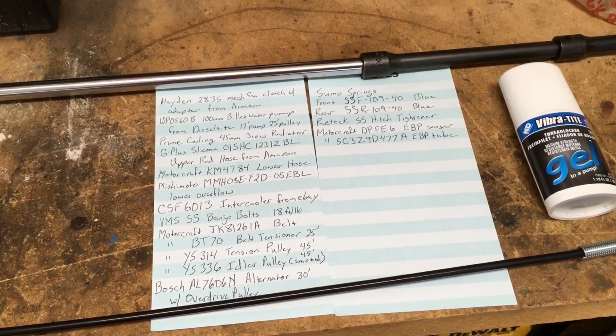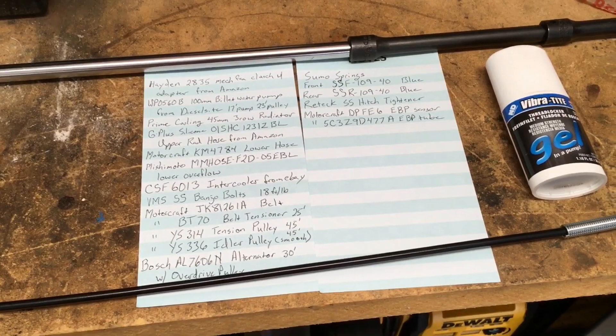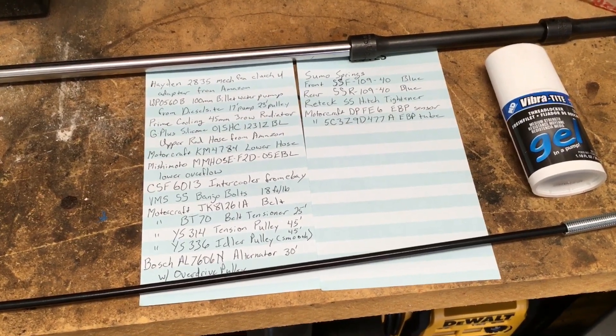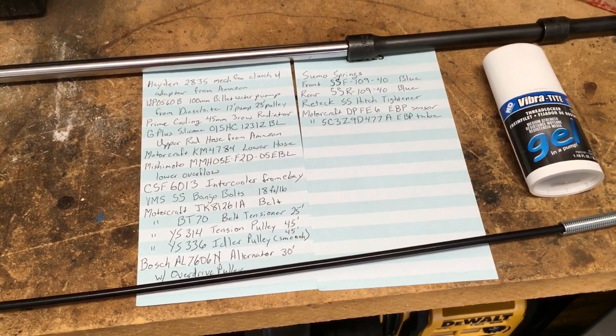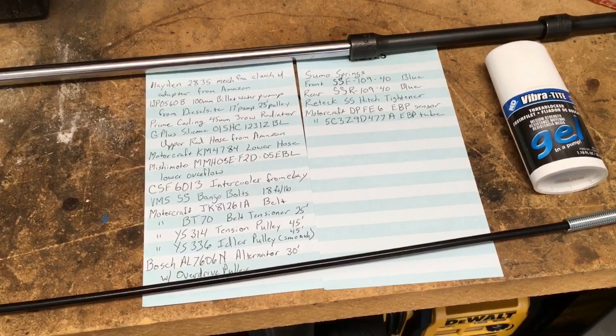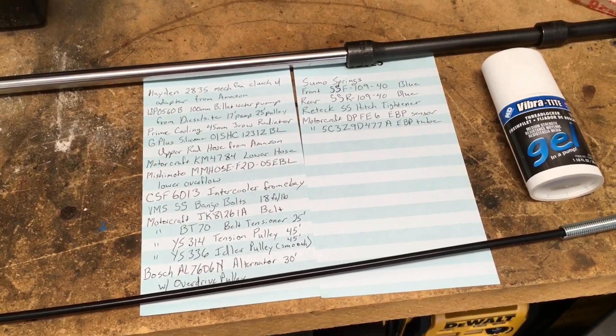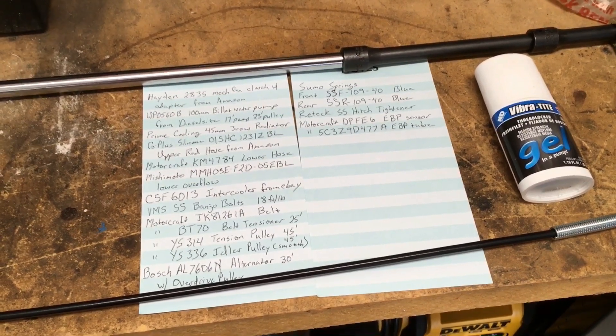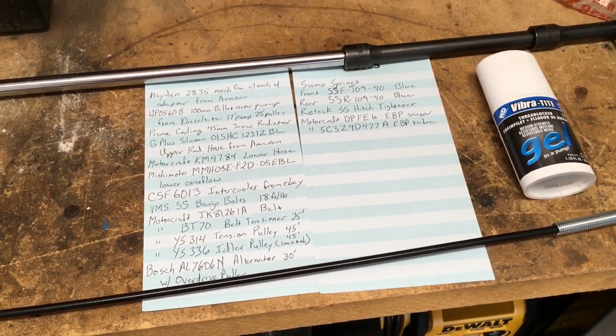I was going to go with all Mishimoto but those prices are just crazy, so I went with this Prime Cooling 45-mil 3-row radiator, and that thing fits perfectly — completely fine with me. I also got the CSF 6013 intercooler, which is all aluminum. I got that from eBay.